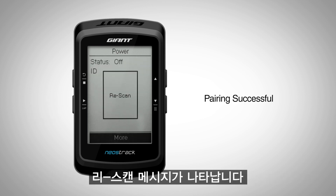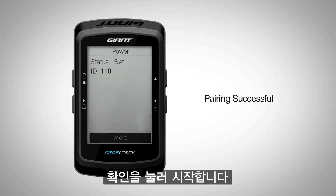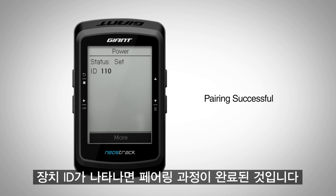A Rescan message will pop up. Press OK to begin. When the device ID appears, the pairing process was successful.